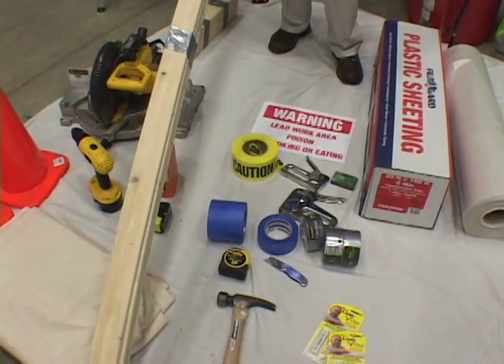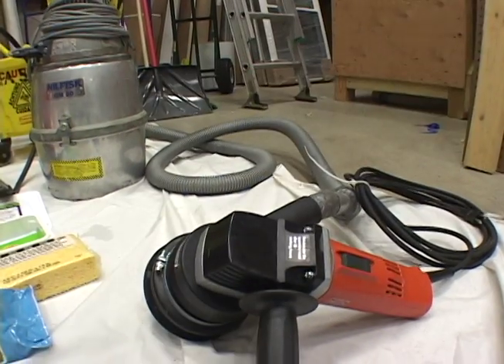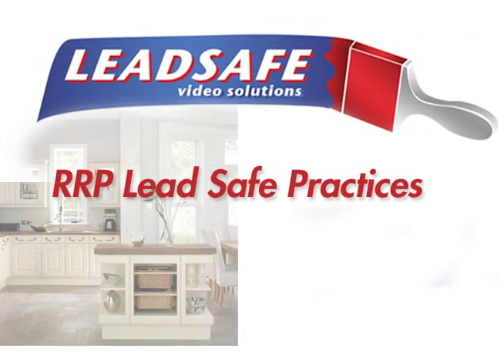How long will these setups take? How much will they cost me? What do I need for supplies? What do I need for tools? We have set all this up in a training video with a hands-on demonstration on how to conduct yourself, right down to the paperwork, with all these scenarios.